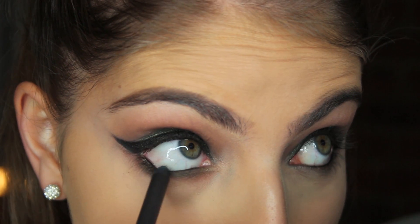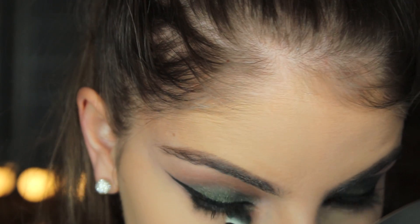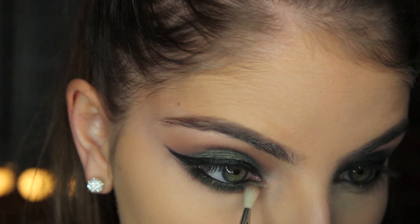Take that Undercurrent liner and apply it to your lower lash line, then take the same brush you used for your lid and apply some of the Stash eyeshadow on top of that.